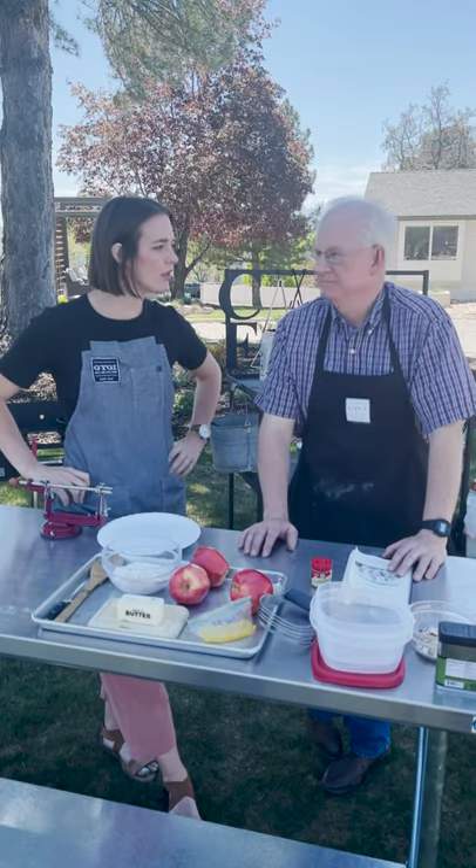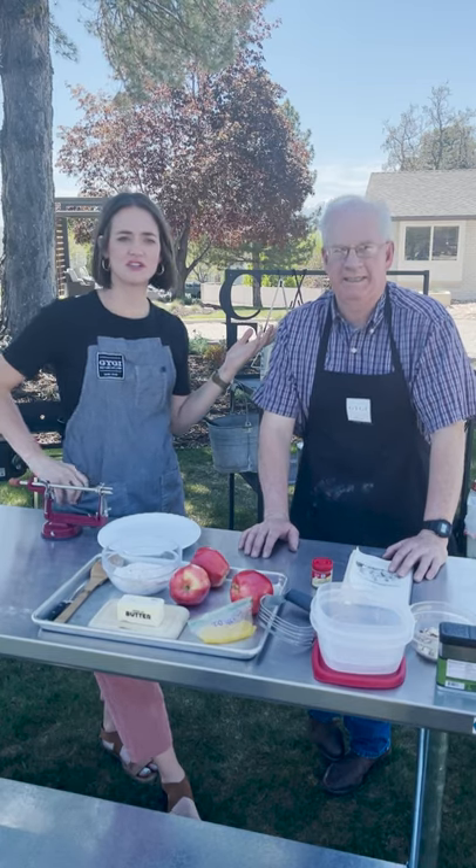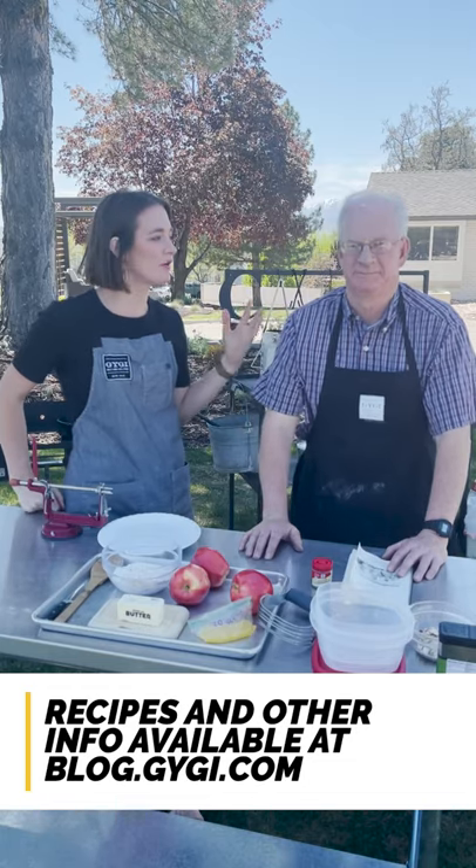We are here to make Apple Betty. Did you name it Apple Betty? Nope. Betty named it Betty. This is Chuck. He is our Dutch Oven Guru here at Gigi.